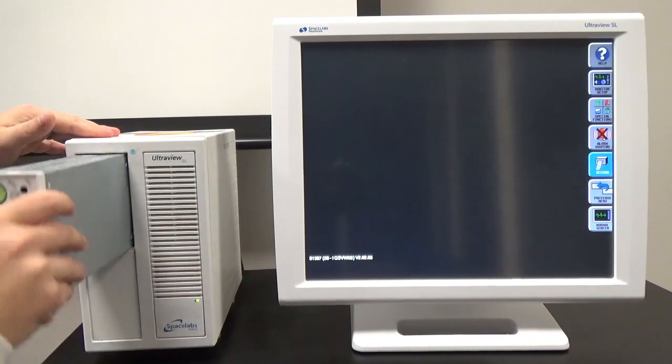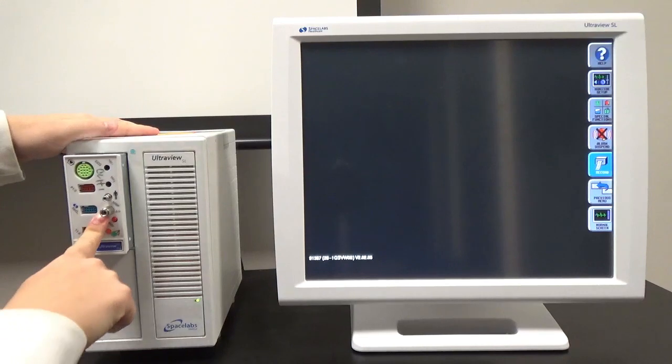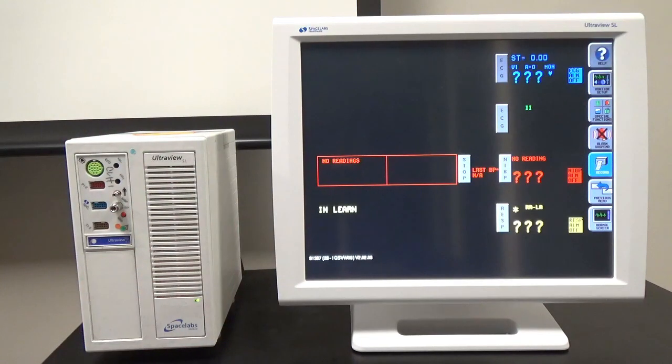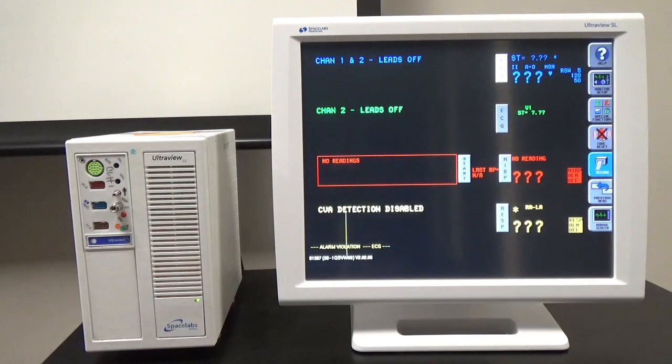So when we're able to monitor vitals, we're going to slide the module into the PC unit. You'll notice the screen is going to fill up. There are currently four sections; there will be a fifth in a moment as soon as I plug in the SBO2 cord. The two sections on the top are ECG; in red we also have NIBP, and on the bottom we have respiratory. Let's go ahead and connect all of our cords.